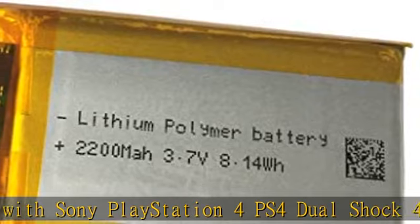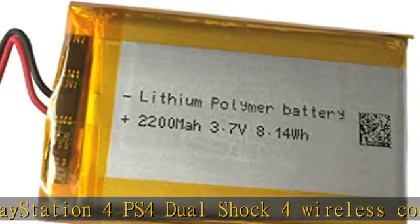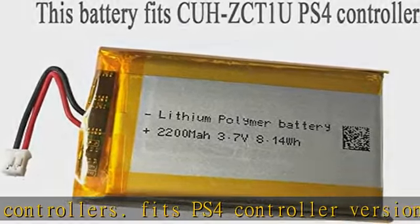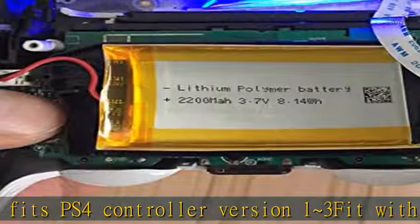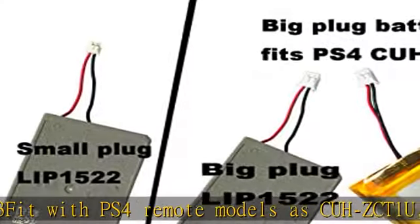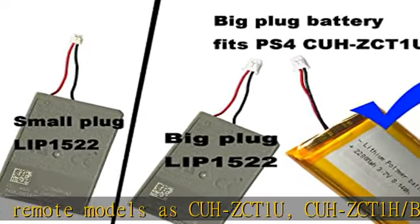Please note: these controllers do not have a blue lightbar on the touchpad. The rechargeable PS4 battery capacity is 2200mAh / 3.7V / 8.14Wh. It consists of purity lithium cobaltate cell and lithium battery protection modules.